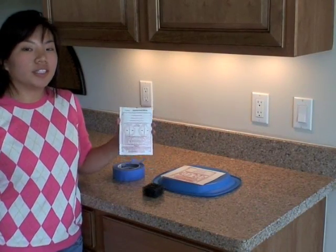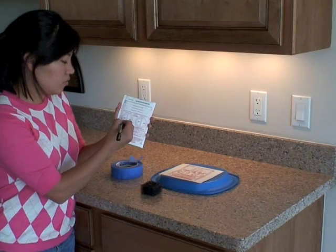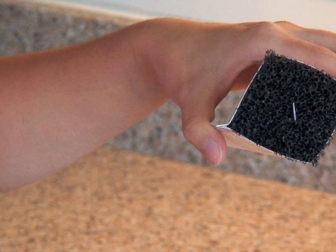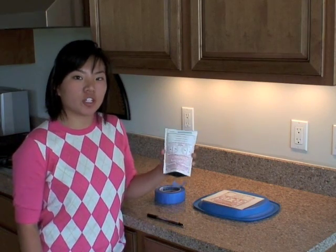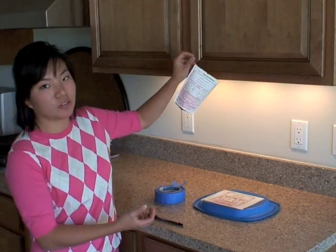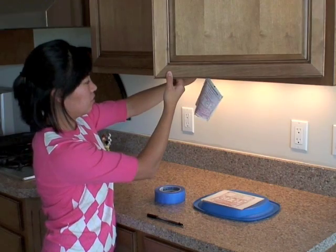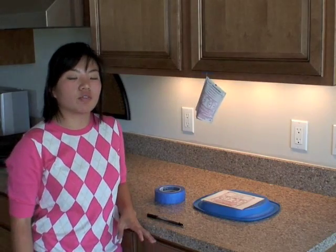Now, to start part two, you need to take one of the air tests and mark the starting time and date. You also want to insert the foam filter like this. Next, you want to hang this test from the kitchen cabinets just above the countertop. If you've got handles, you can use the included hook and hang it from the handles. These cabinets don't have them, so we just use a piece of masking tape and tape it. Leave that in place for 48 hours.